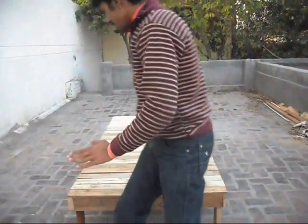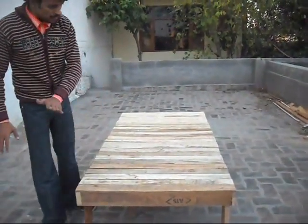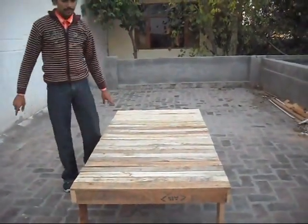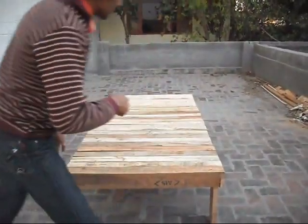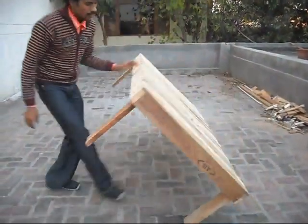We have made a bunk bed. Now we finally tell you what we have done. This is our bunk bed and it has four legs, and we attached a wooden plate on the frame. Now we are checking whether it is solid or not — just check it. Yes, this is solid. The middle support is what makes this bunk bed solid.